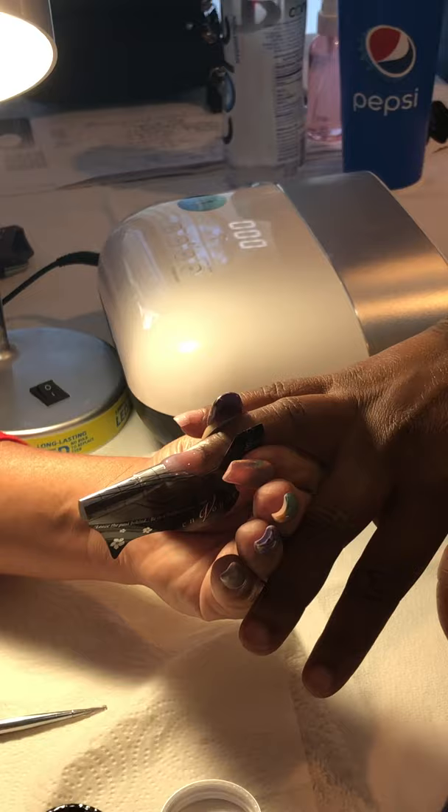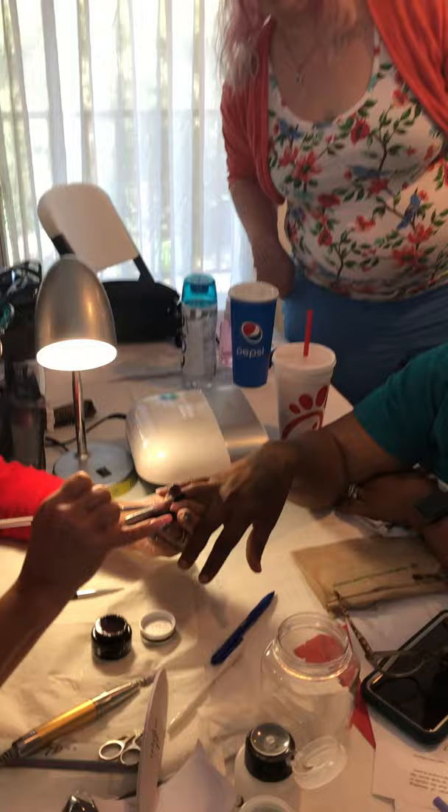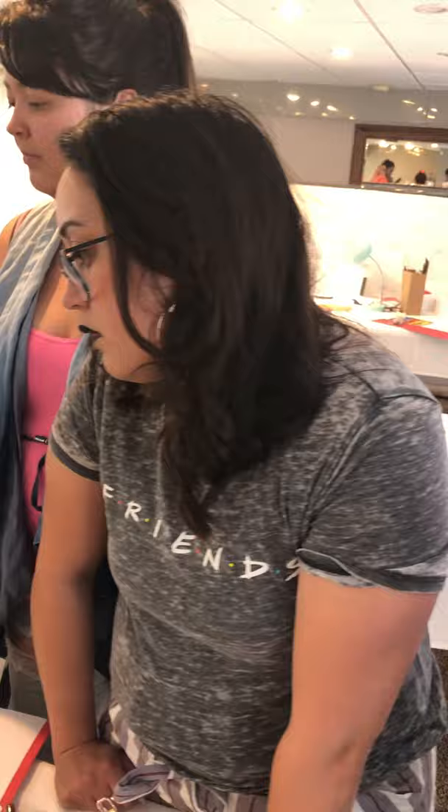You literally can lay a full set of nails with a stylus and never use a brush.